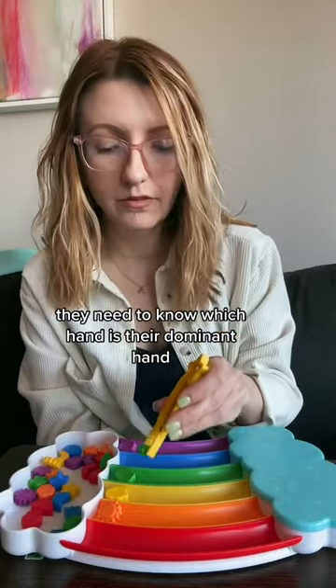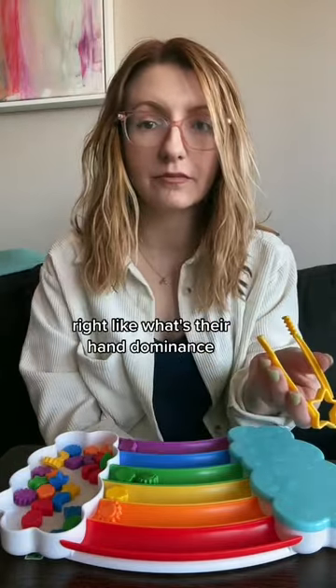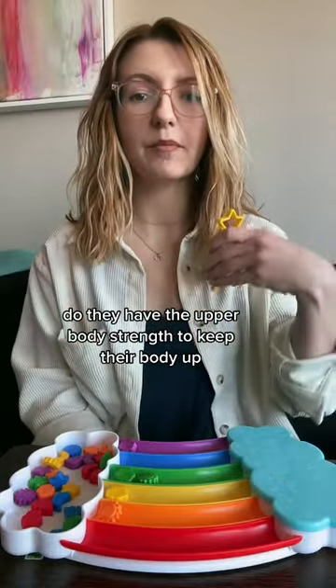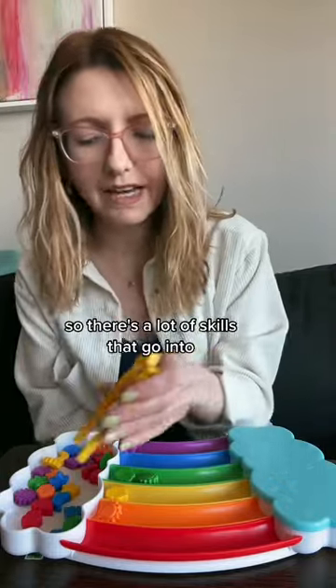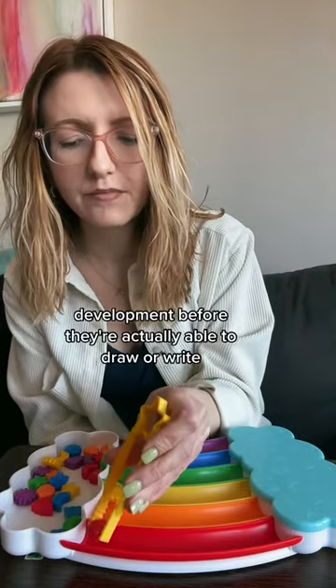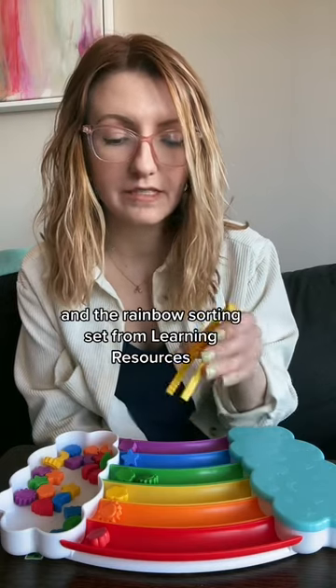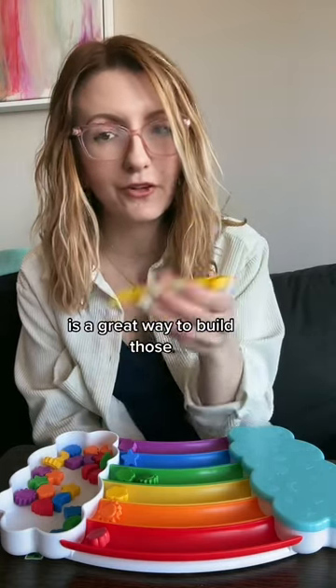They need to know which hand is their dominant hand — what's their hand dominance? Do they have the upper body strength to keep their body up so that they can write? So there's a lot of skills that go into development before they're actually able to draw or write, and the rainbow sorting set from Learning Resources is a great way to build those.